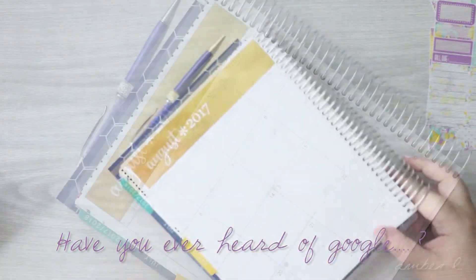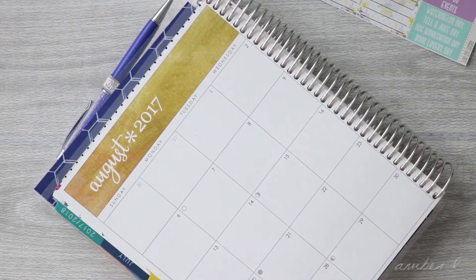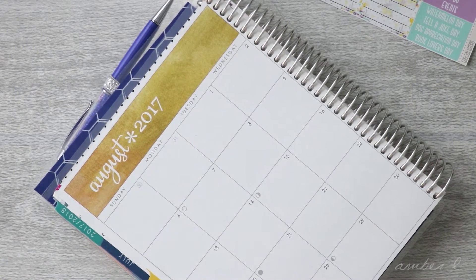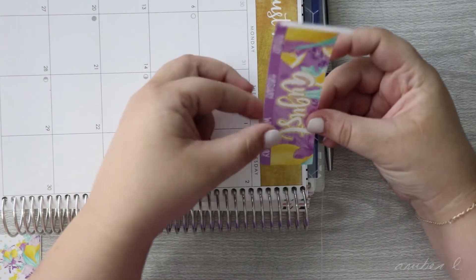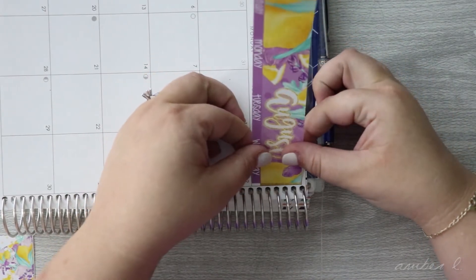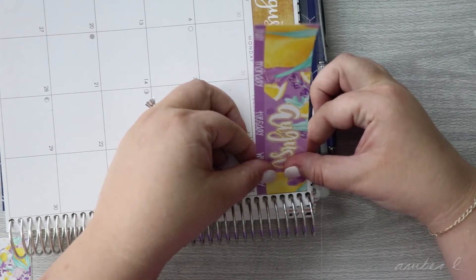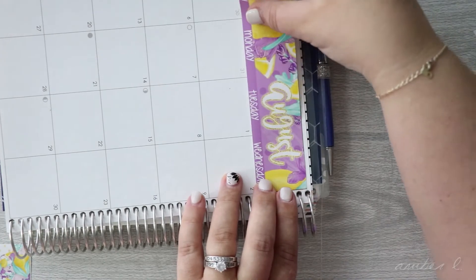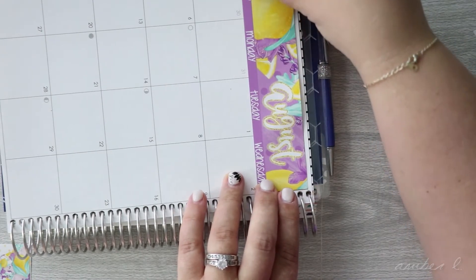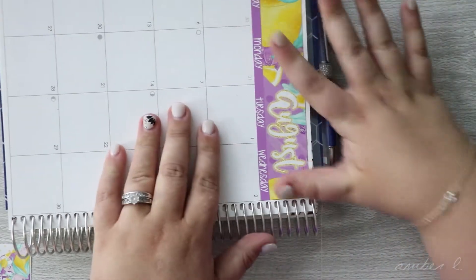So I'm going to go ahead and lay things down. Like everybody says who does YouTube, I cannot believe that it's August already. And once again we plan sideways — I lay things down better sideways, I just plan better sideways. So yeah, August, where did it go? Honestly.